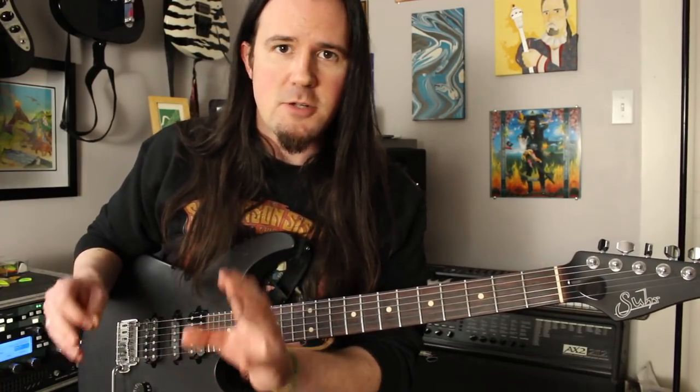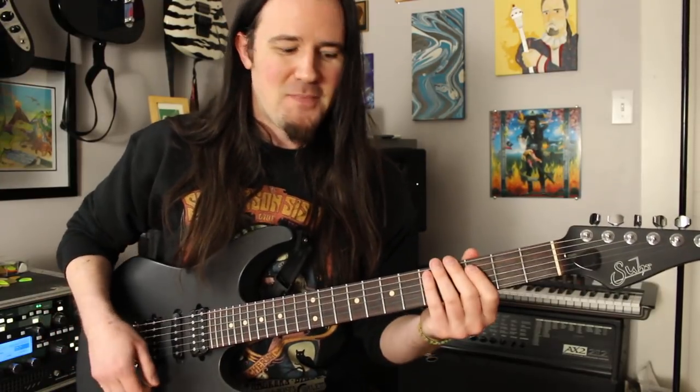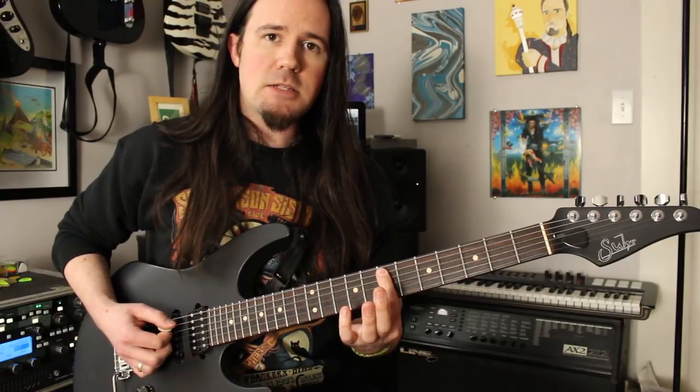These are gallops, not triplets. A triplet is not a gallop. So you've got your two low E's, your little gallop that spans the A string to the E string.